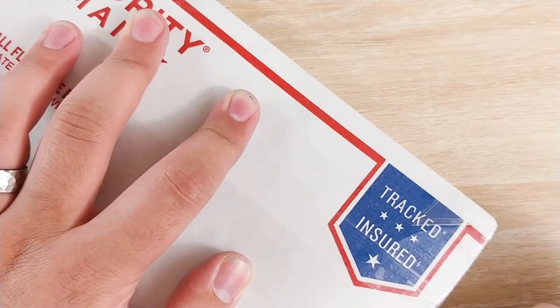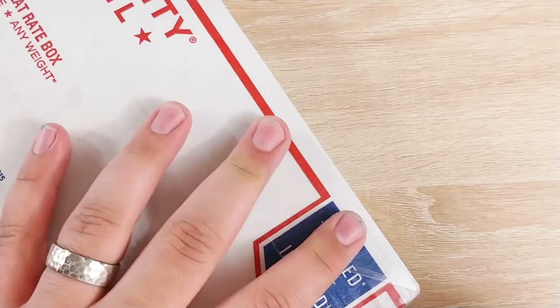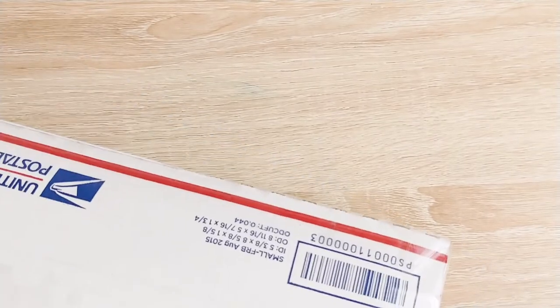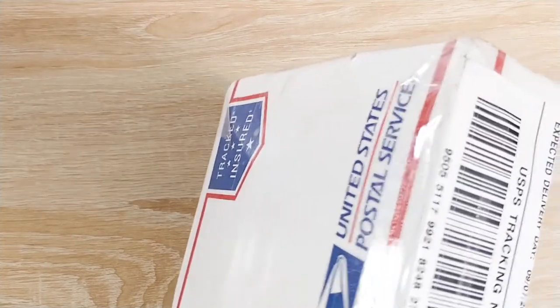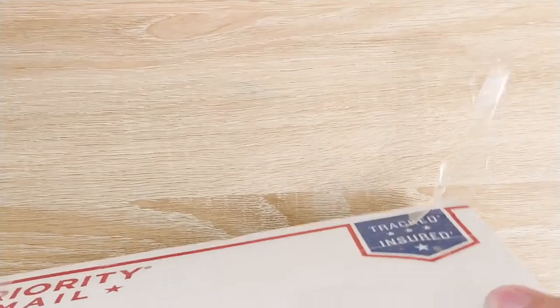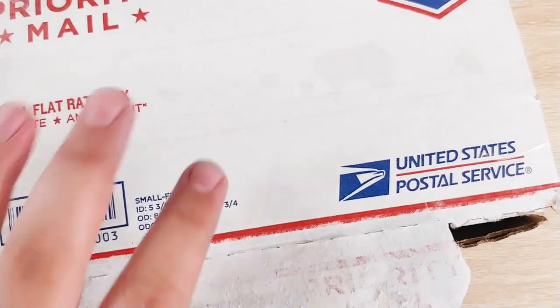Go ahead and get this tape cut on the sides over here. I'm going to cut right through it actually. That adhesive though - okay, let's take a look.